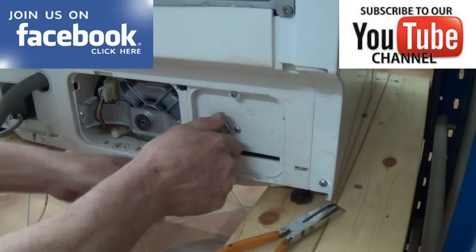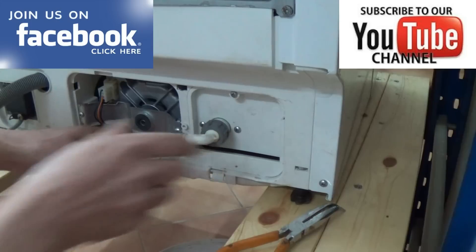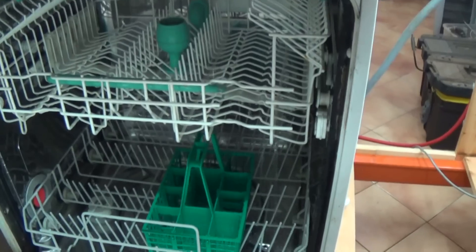Then just reassemble the machine, put the water back on, and make sure the water valve is on. Turn the machine on and after about five or six minutes of it going through the wash cycle, you'll just have the water in the machine.